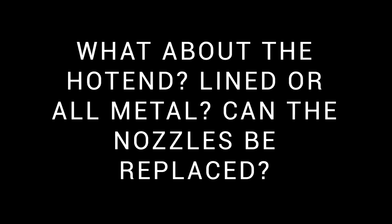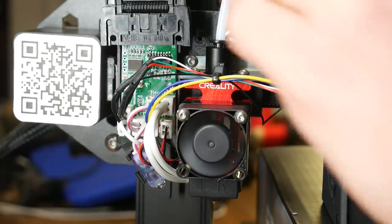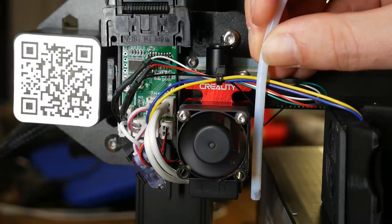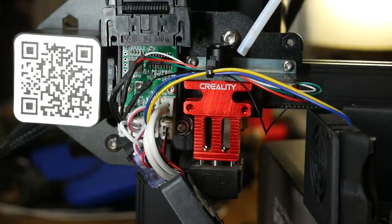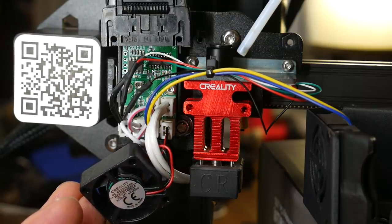There were a lot of questions about the hot end, whether it was all metal and whether the nozzles could be replaced. One piece of bad news here is that this is a lined PTFE hot end instead of being all metal. When we line up the tube, we can see it comes the whole way down to behind the nozzle. I didn't have any problems with this, but if you were having clogs, Luke Hatfield's fix should still work to ensure the tube is seated properly against the back of the nozzle. The heatsink cooling fan bolts directly to the heatsink, and once we remove it, the heatbreak is exposed in the middle, kind of like a Mosquito hot end.